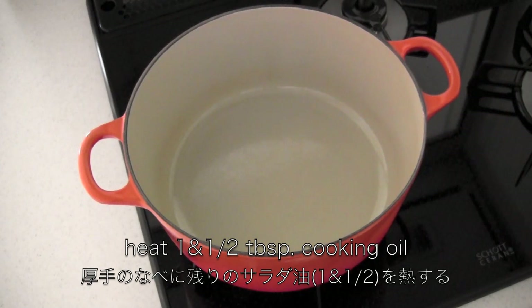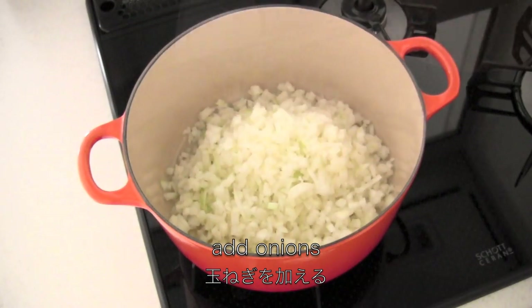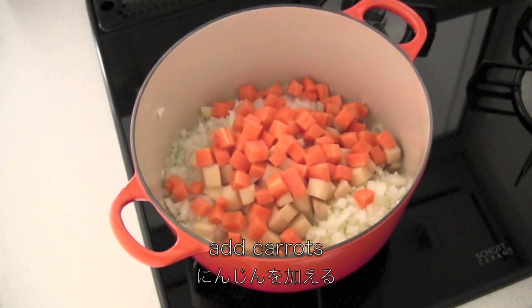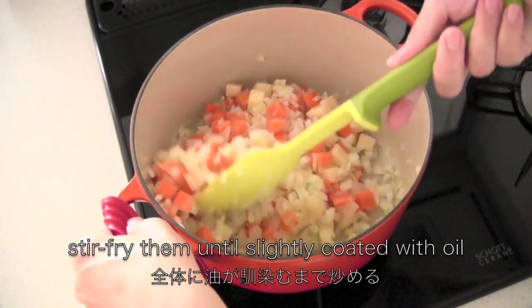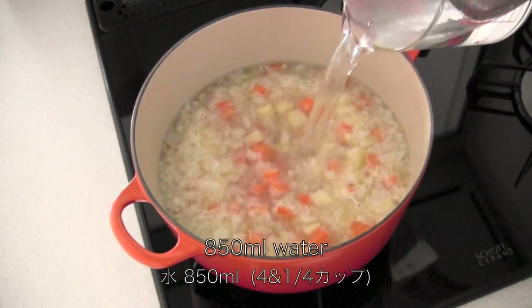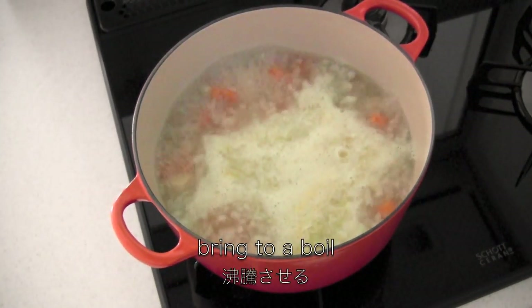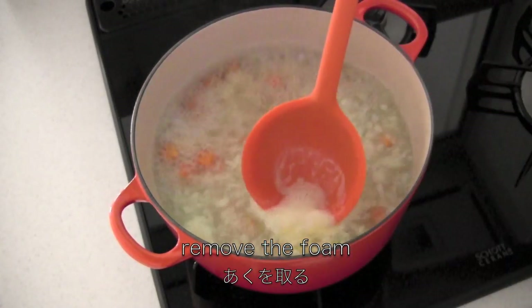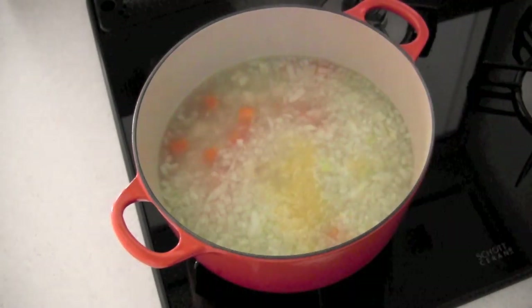Now heat 1 and a half tablespoons cooking oil in a stew pot. Add onions, potatoes, and carrots. Stir fry them until slightly coated with oil. Then add water and bring to a boil. Remove the foam. Turn the heat down to low and cook for about 15 minutes.